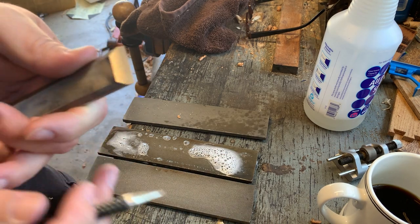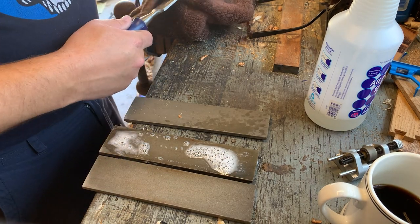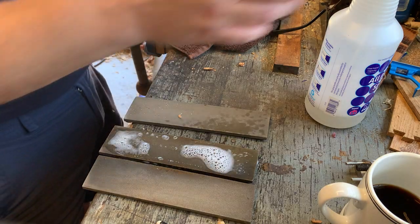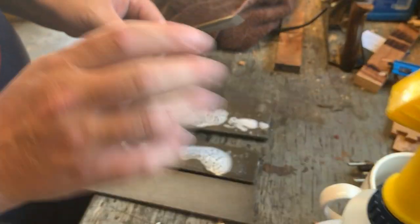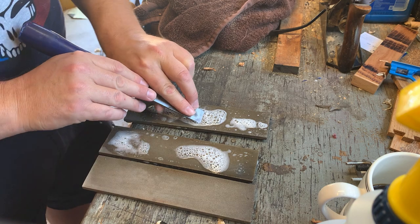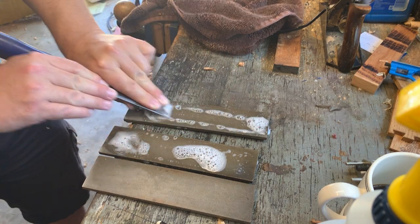Sometimes you'll get non-uniform scratches — that means you're either pushing your bevels off, in which case you need to reinitialize the chisel on the coarse stone, or it means you're not pushing in a uniform manner. The fingers really matter here: shorten this one a little bit by bending it and lay the index finger flat.